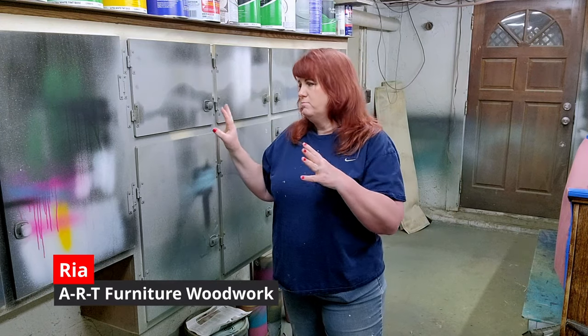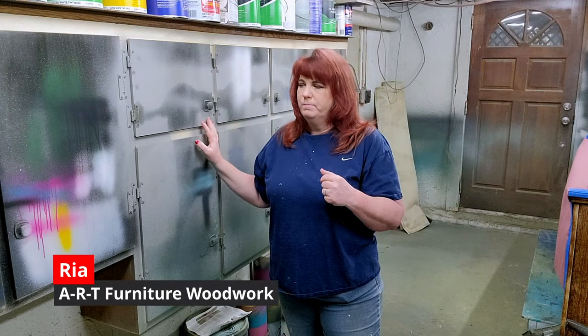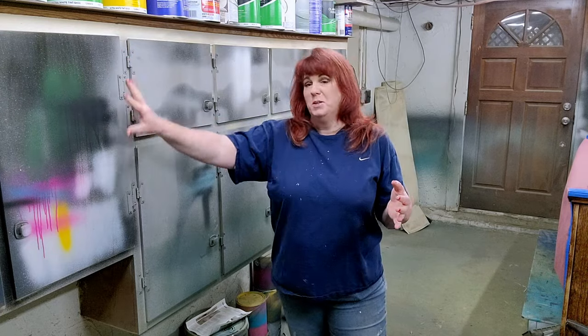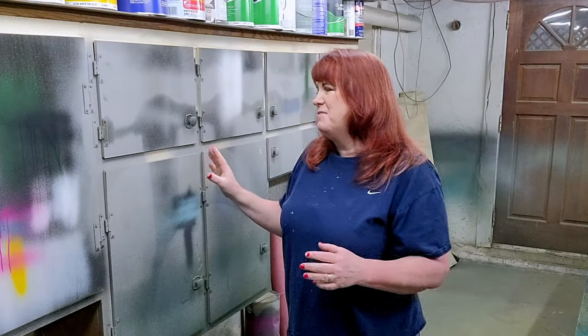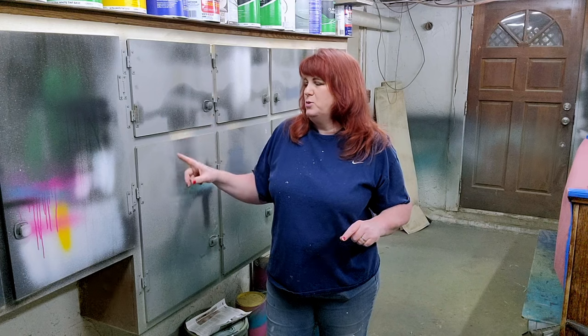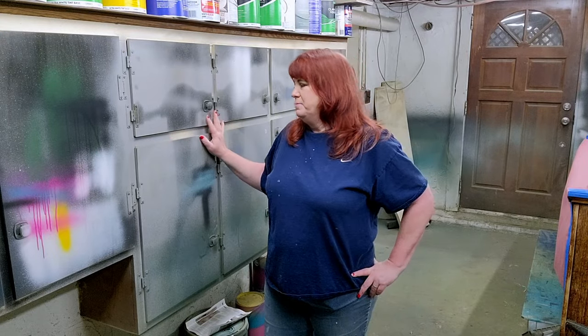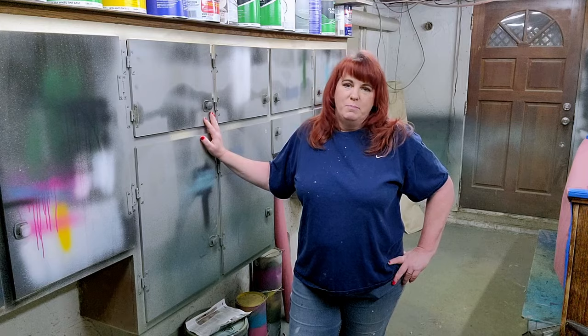You've all seen the cabinets in my paint room. Every time I need to test my spray gun I obviously test it on my cabinets, and they've gotten a little out of control. So what we're going to do is we are going to fix this. Does that mean I won't be spraying paint on my cabinets anymore? We'll have to see. Let's see if we can make these look a little bit better.